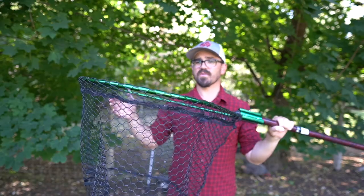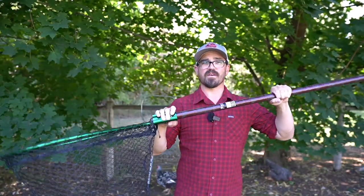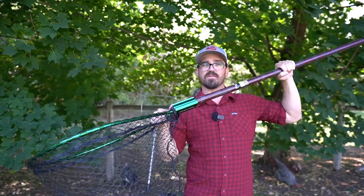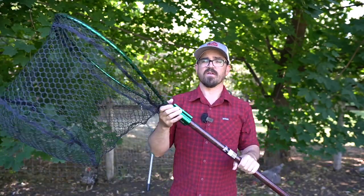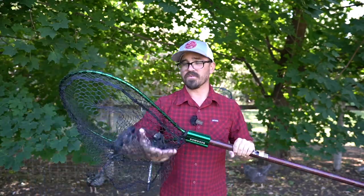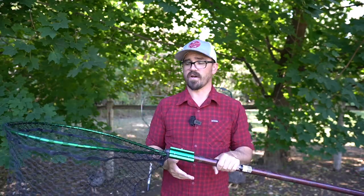That's deep enough, though I actually prefer them a little bit deeper. When I'm messing around with things in the kayak and I have this hanging over the side, sometimes the net will tip, and I like that extra depth so the fish can't accidentally swim out when I'm not paying attention. I do like the rubber-coated nylon — it's a little bit easier when you're releasing those wild fish.